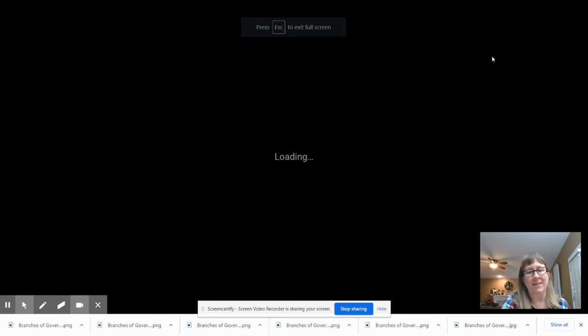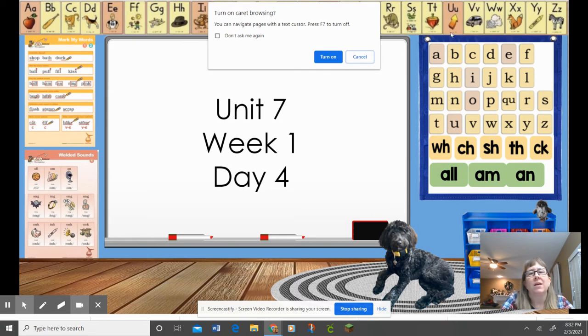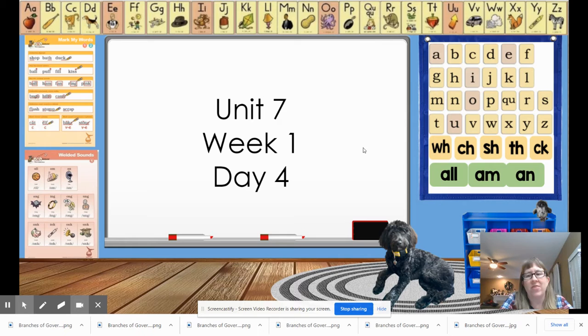Hey everyone, let's get started today. We are going to start with drill sound warm-up, like we always do. We're going to do the large cards and then we're going to do the standard cards. So if your teacher wants to pick a drill sound leader for the standard cards, once I am done with the large cards, you can do that now while I'm changing my slides.